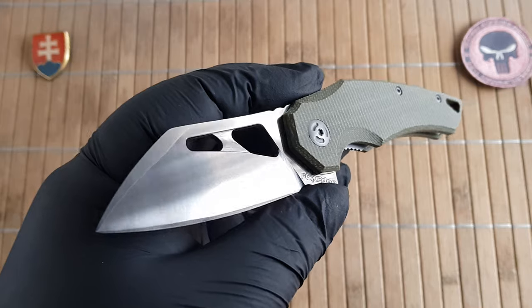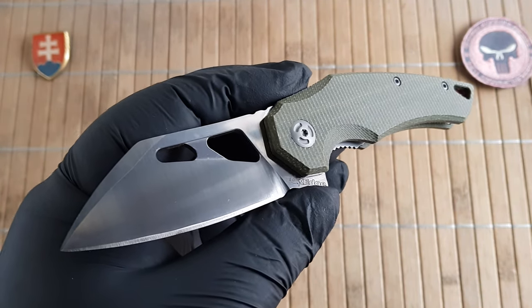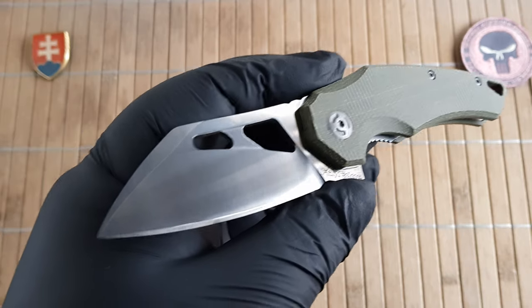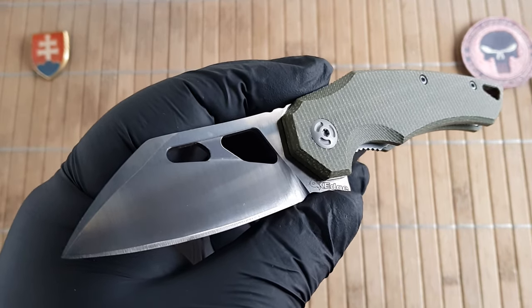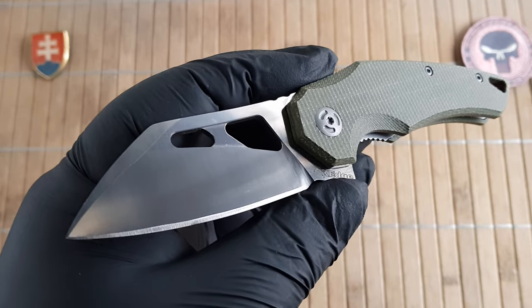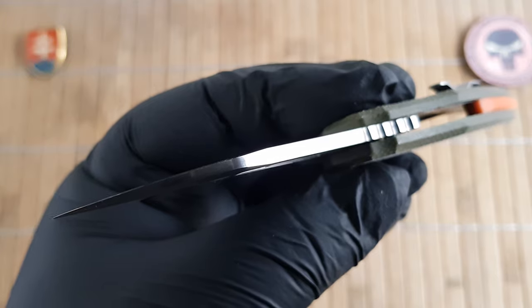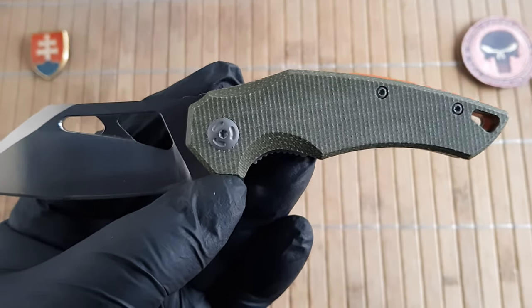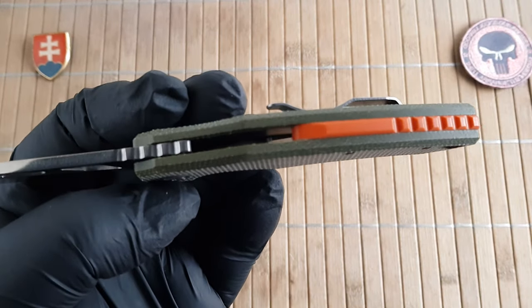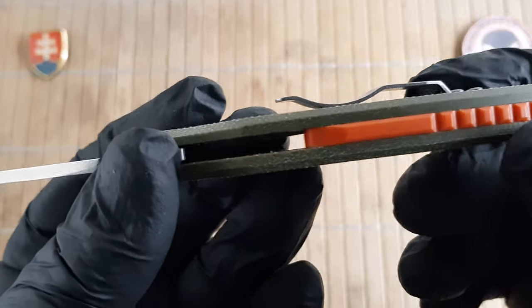Let me give you the specifications quickly. Overall length is 17.4 centimeters or 6.8 inches. Blade length is 7 centimeters or 2.7 inches. Blade width is 2.9 centimeters or 1.14 inches. Blade thickness is 3 millimeters or 0.12 inches. The handle is 10.5 centimeters or 4.1 inches long, with a thickness of 1.2 centimeters or 0.5 inches without the pocket clip.